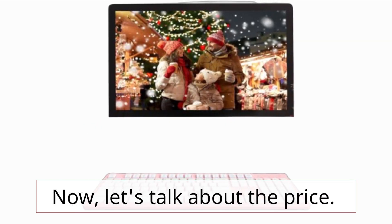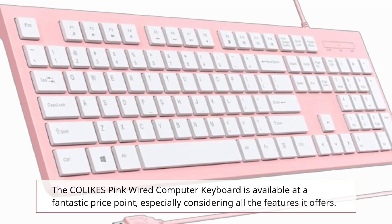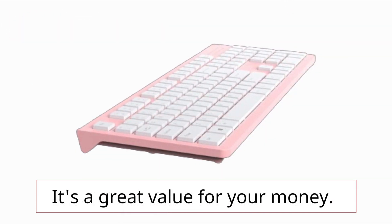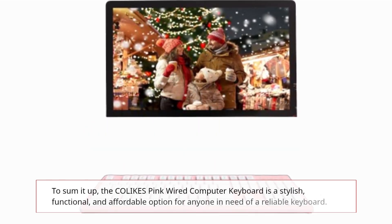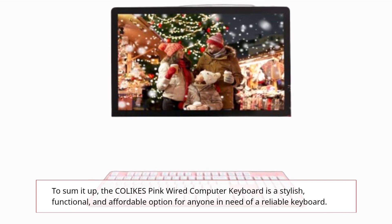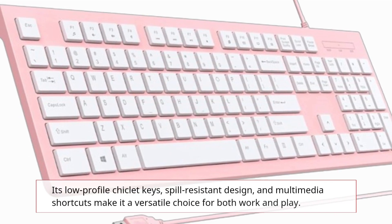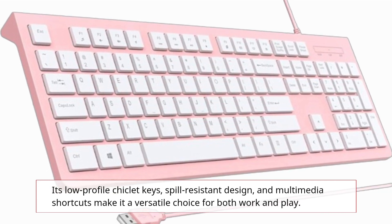Now, let's talk about the price. The COLIKES Pink Wired Computer Keyboard is available at a fantastic price point, especially considering all the features it offers. It's a great value for your money. To sum it up, the COLIKES Pink Wired Computer Keyboard is a stylish, functional, and affordable option for anyone in need of a reliable keyboard. Its low-profile chiclet keys, spill-resistant design, and multimedia shortcuts make it a versatile choice for both work and play.